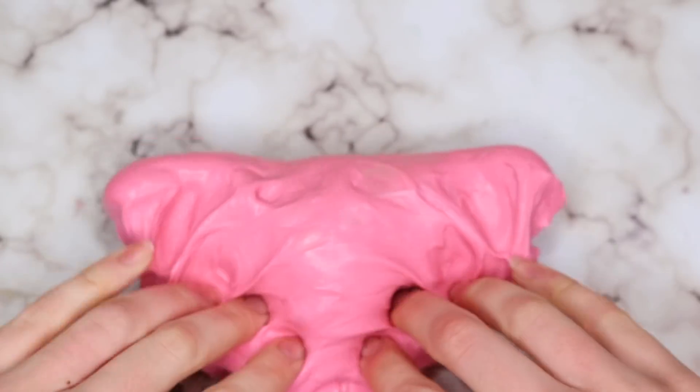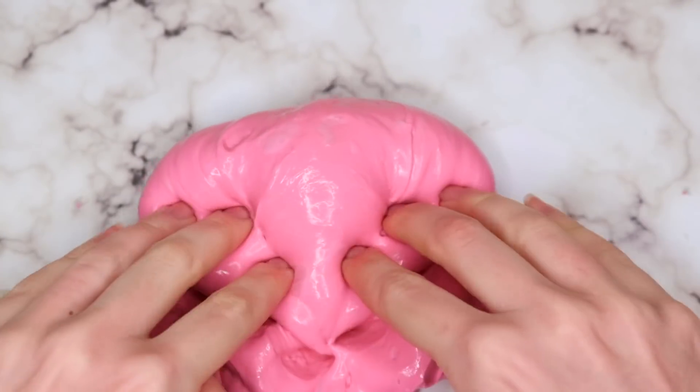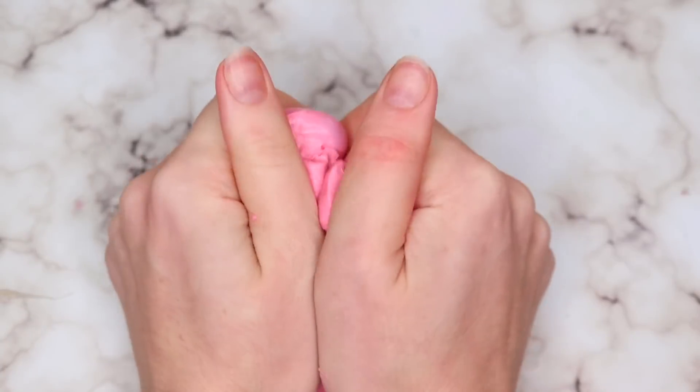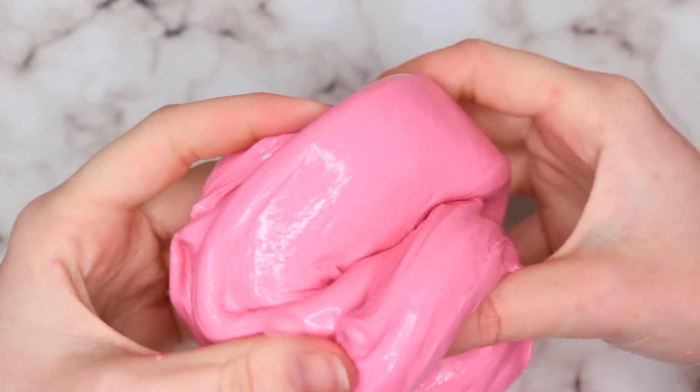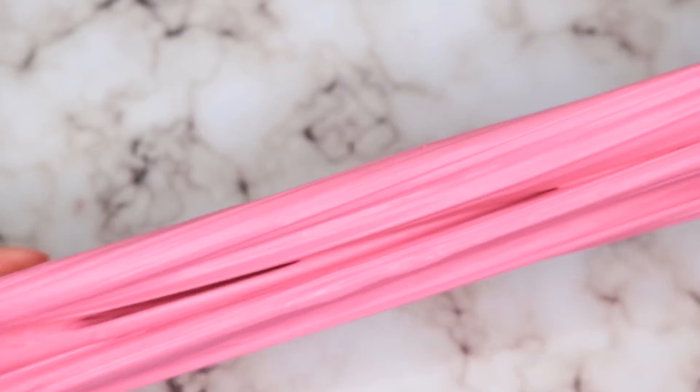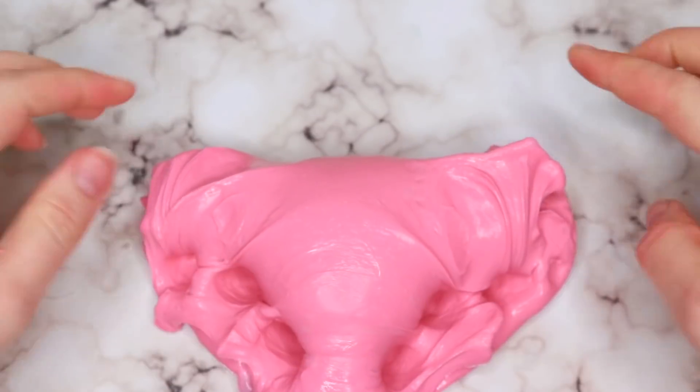It was also really, really sticky, which I think is part of the reason it mixed together. I had to activate it a ton, but once I did that, the texture was actually really great. It had a really nice strawberry scent and was like a nice thick cream cheese slime. I really enjoyed playing with it.